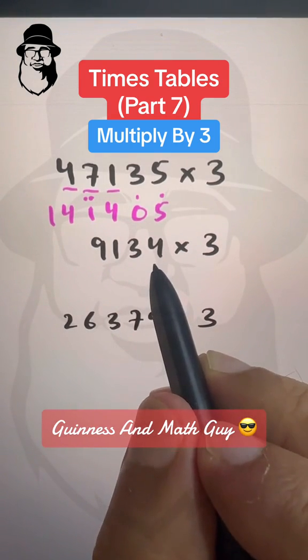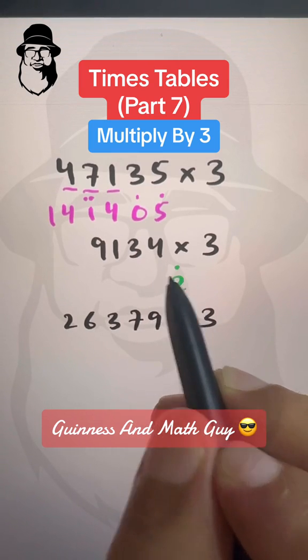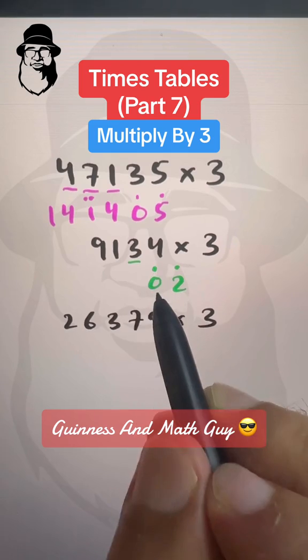Now here double of 4 is 8 plus 4 is 12. So we write 12 like this. Double of 3 is 6 plus 3 is 9, plus this dot will make it 10. So we will write 10 like this.